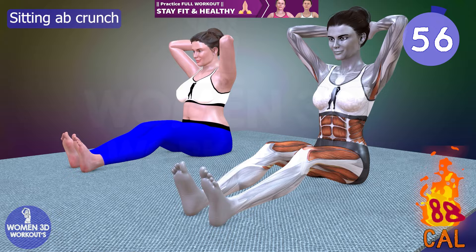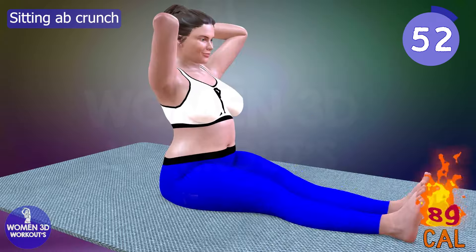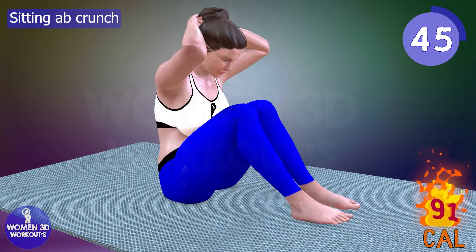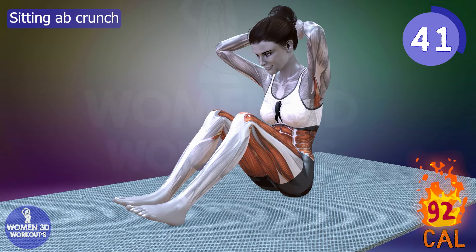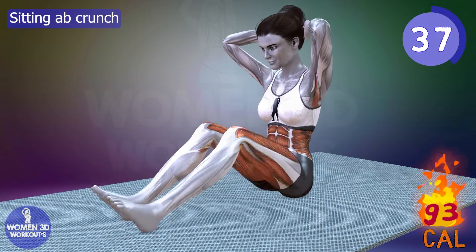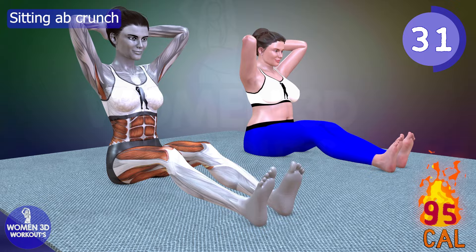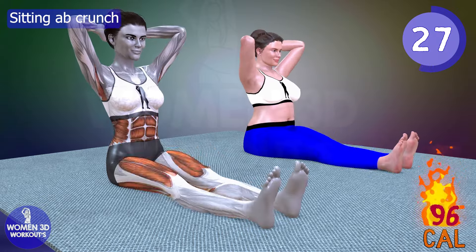Are you looking for a seated ab exercise that maximizes your efforts to banish belly fat? The sitting ab crunch is your answer. This workout allows you to concentrate the effort directly on your abdominal muscles, promoting a more effective burn. By sitting and focusing on the crunching motion, you intensify the engagement of your core. Incorporating this exercise into your bedtime routine is a strategic move to target your entire abdominal area, bringing you one step closer to achieving that sculpted and toned midsection.